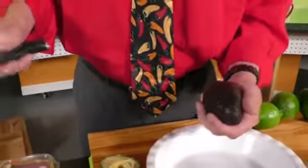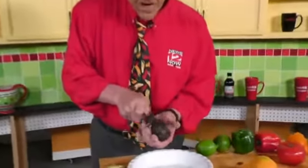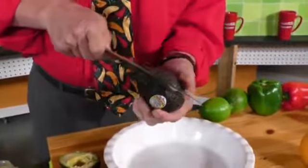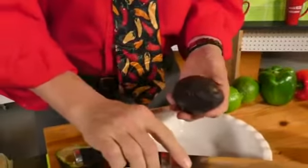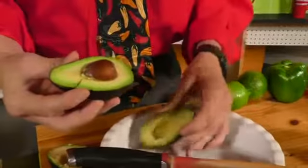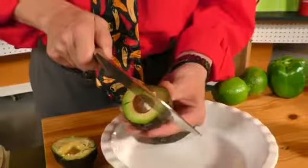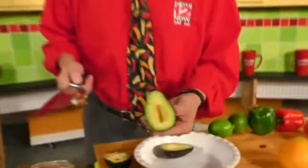For the avocado, to remove the pit, take a sharp knife and go all the way around the avocado itself. Once you've done that, pull it apart — it should pop apart very easily. Then take your knife, sharply but firmly, hit the pit, twist it a little bit, and there you go.